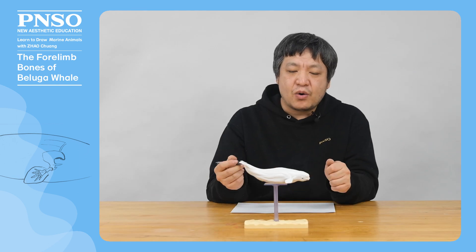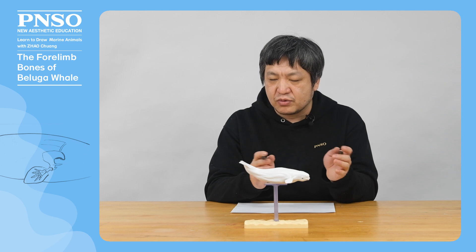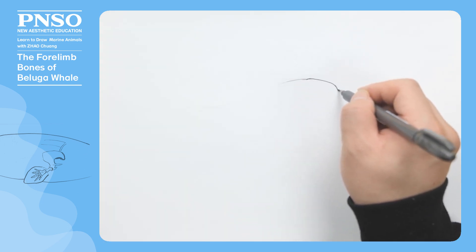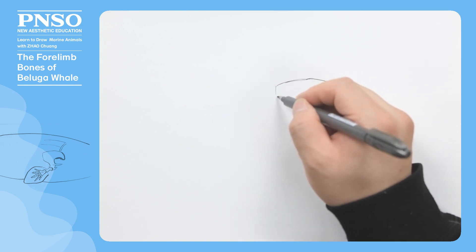When drawing, we should pay attention to the relationship between its bones and skin. First, let's draw its shoulder blade. When drawing, we should pay attention to its shape, which is a bit complicated.